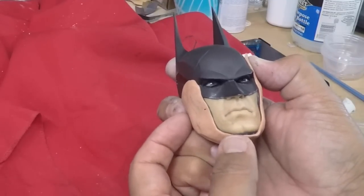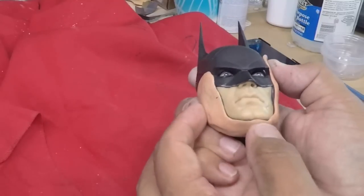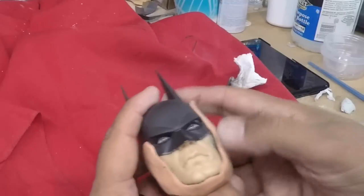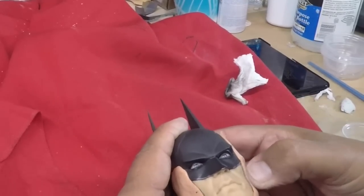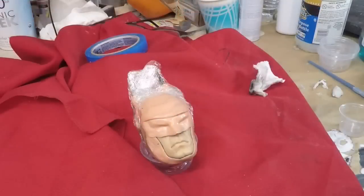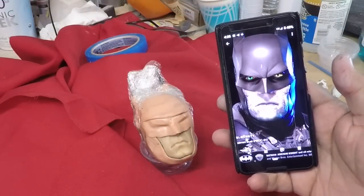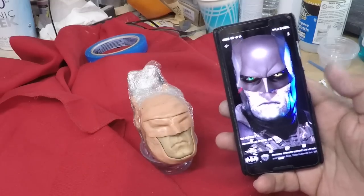Just covering up the mask area so we can paint the skin. This is Silly Putty — esta es la boligoma para tapar la máscara. And that's what we are going to try to do. Vamos a tratar de hacer esto. We will see, vamos a ver.